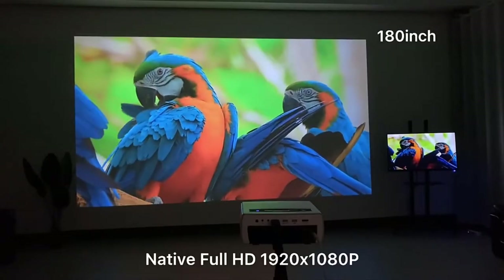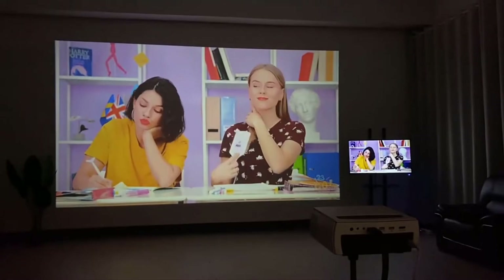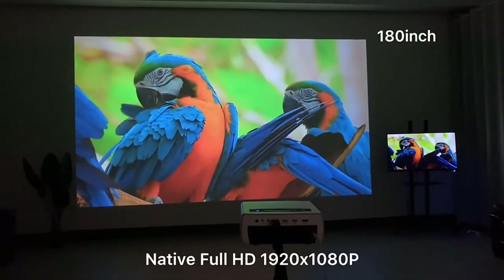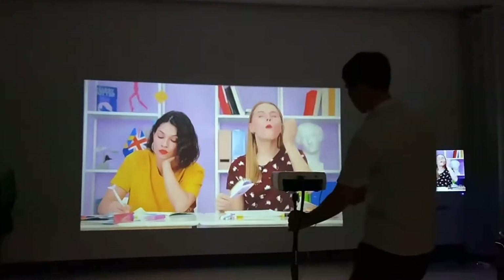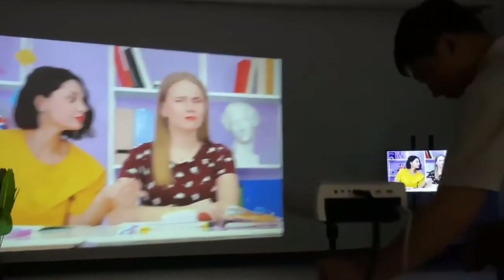You can enjoy HD videos on a 180-inch big screen, which maximum supports 1920x1080 native resolution. Make sure your projection distance should be 1.5 to 6.65 meters for the best video output.